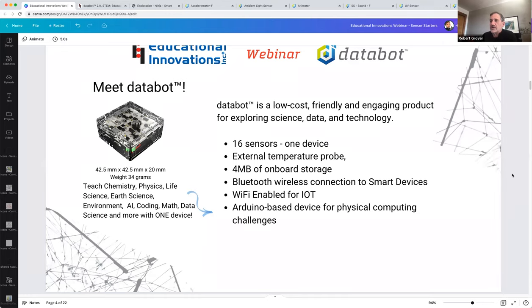DataBot is very small — 42.5 millimeters square by 20 millimeters tall and weighs 34 grams. That lightweight nature allows you to fly it on small micro drones like the Telo. The sensors on board allow you to teach chemistry, physics, life science, environmental science, AI coding, and applied math — all with one simple device.